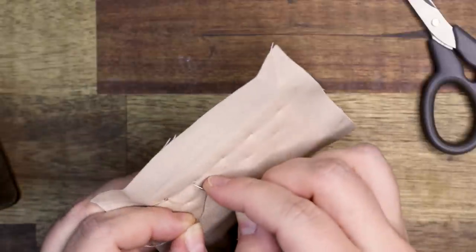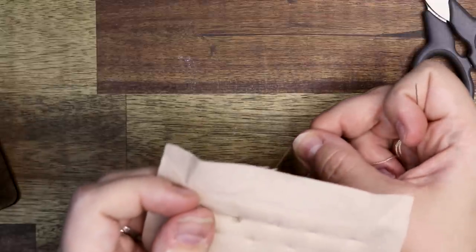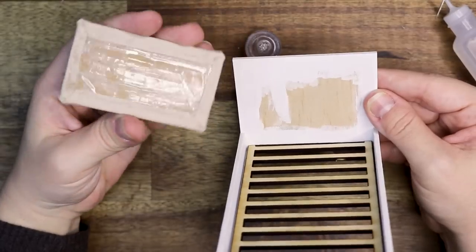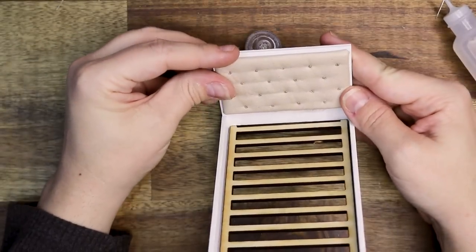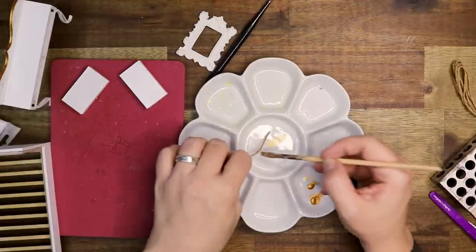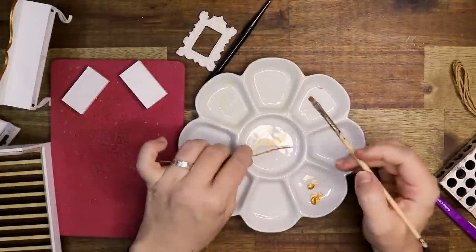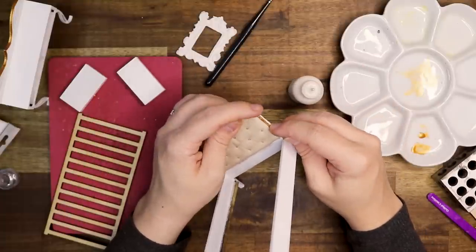I'm adding French knots to the headboard — these are acting as buttons, small enough for miniature scale and easy enough to work with. I'm attaching that to the headboard and then wrapping a piece of raffia string around it. It's made of paper and I painted it gold, then attached it with wood glue.